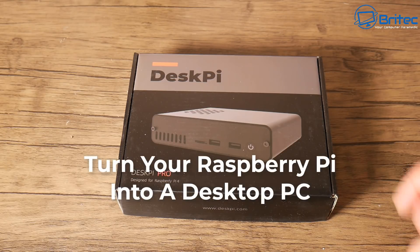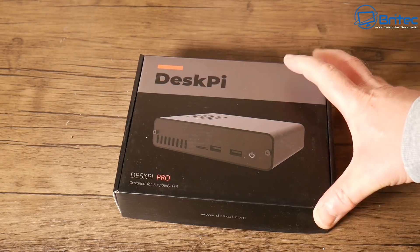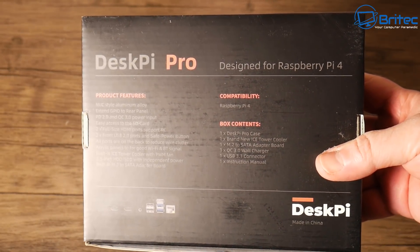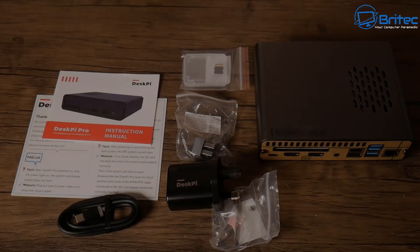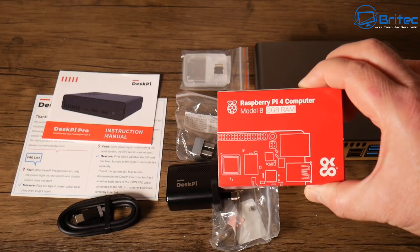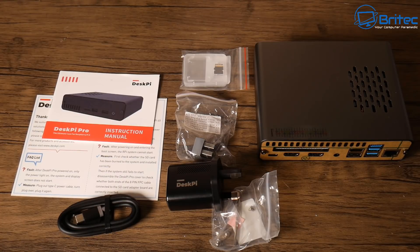Today we're taking a look at how to turn your Raspberry Pi into a desktop PC. This little mini PC here is the DeskPi Pro, version 2, and it's pretty awesome. Have a look at the specs on the back here — you can pause the screen and read that at your own leisure. What I want to do is show you what you get in the kit. We've got the actual unit with the Raspberry Pi 4, 8 gigabyte version of RAM, which is already installed in the unit.